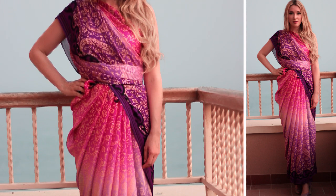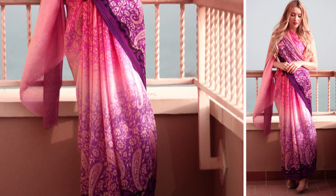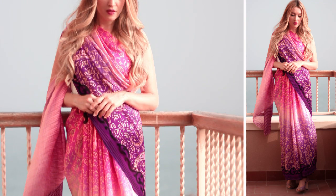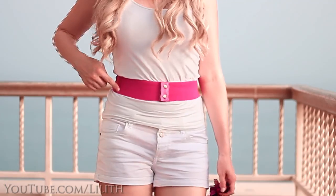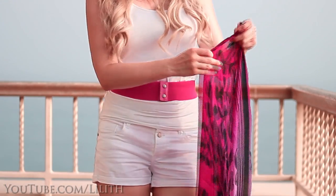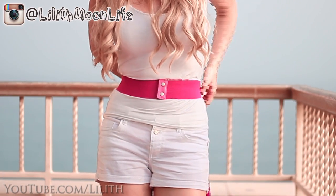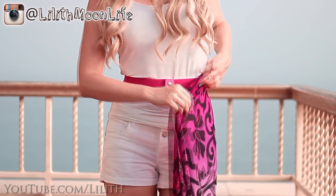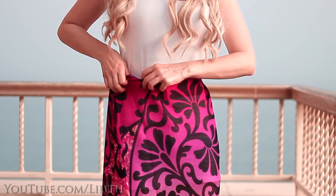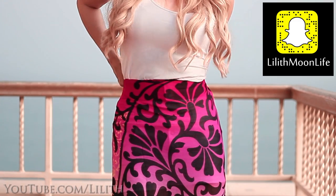It's important to find something that sits really tightly around your waist or around your hips, since the entire dress will rely on it and you definitely don't want it to fall apart. The guy who showed me this specific way of draping a sari told me to start with a knot on one end of the sari and then tucking it under the skirt or under the belt, whatever you're wearing. This knot creates a kind of an anchor, but if you want you could additionally secure the tissue with a safety pin.